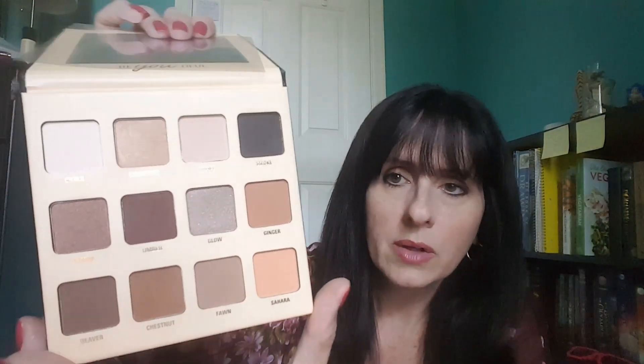I really like this palette. It's a good size and has a decent amount of shades. I didn't try all the colors yet, but the ones I did try were decently pigmented — the browns specifically. The glittered shades aren't super powerful when you put them on, which is actually fine for me because I'm not really looking to sparkle too much these days.